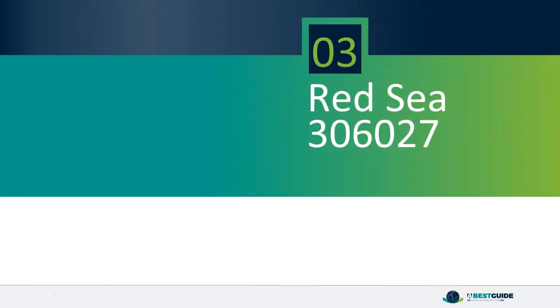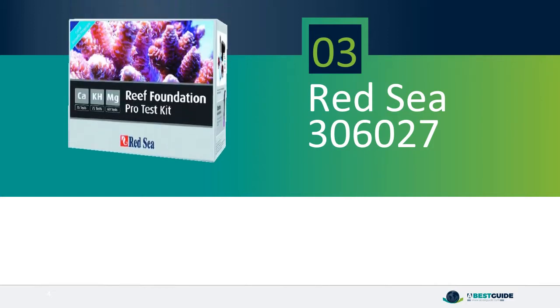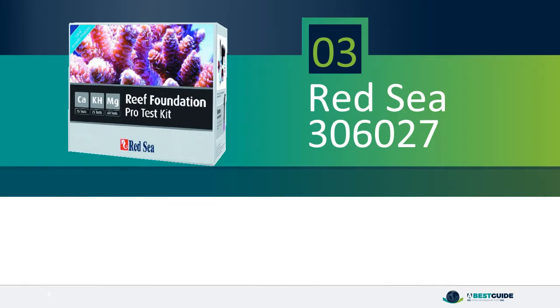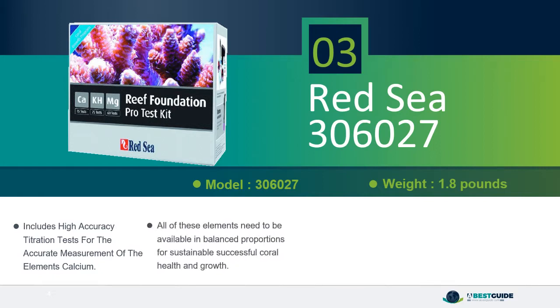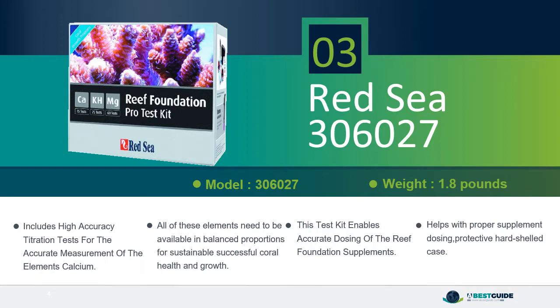Number 3: Red Sea C306027. Includes high accuracy titration tests for the accurate measurement of calcium. All of these elements need to be available in balanced proportions for sustainable, successful coral health and growth. This test kit enables accurate dosing of the reef foundation supplements and helps with proper supplement dosing. Comes in a protective hard-shelled case.